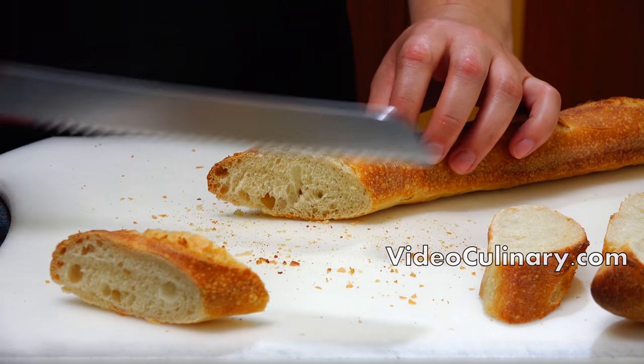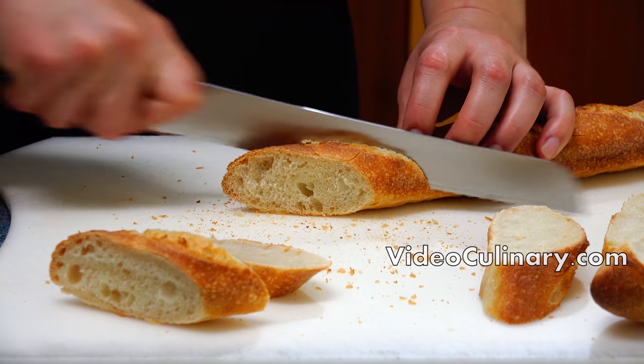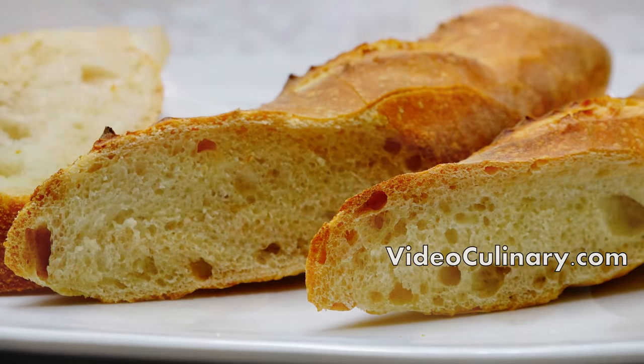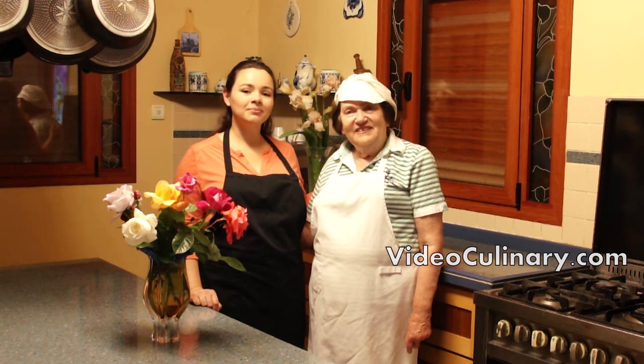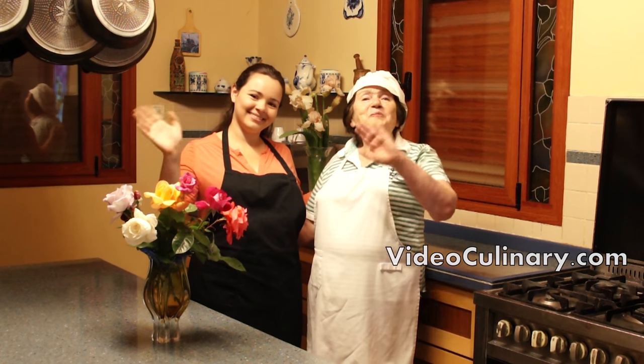This delicious real French baguette is ready to serve. As you can see, one baguette did not make it to the final photo — we just couldn't help ourselves! Thank you so much for joining us today. Please subscribe to keep up with the latest recipes. See you next time, bye bye!